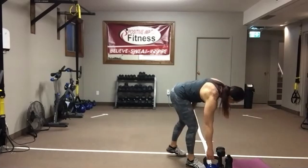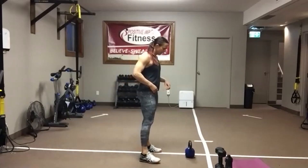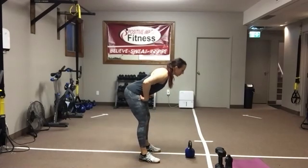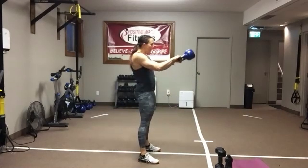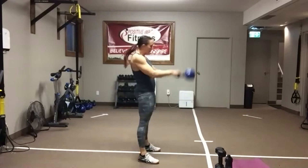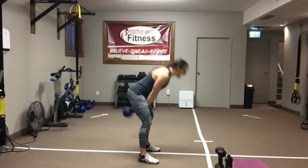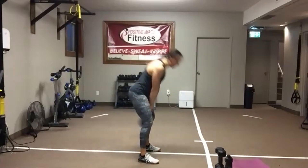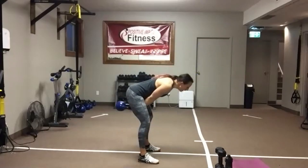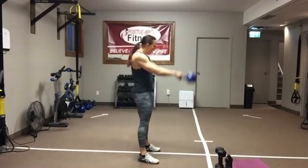Grab your dumbbell or kettlebell for that swing. Think about a step back from your weight. Push those hips back. Head up. Hike pass. Swing through. Keep those abs tight to support the lower back. Find that focal point for the eyes. Push those hips back into the wall behind you, and then squeeze those glutes as you stand up. Make sure you're not lifting the weight with the arms — the arms are just along for the ride. The momentum from the legs is what's moving the weight.